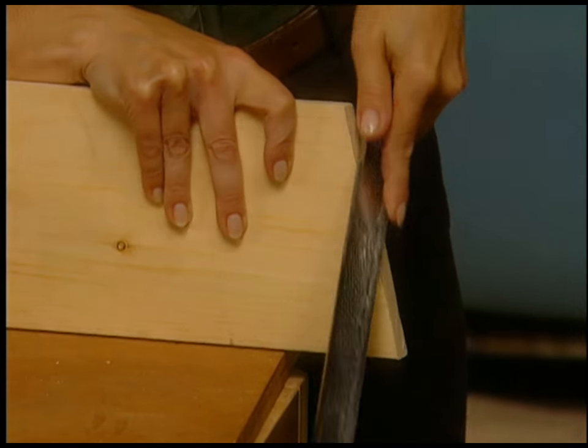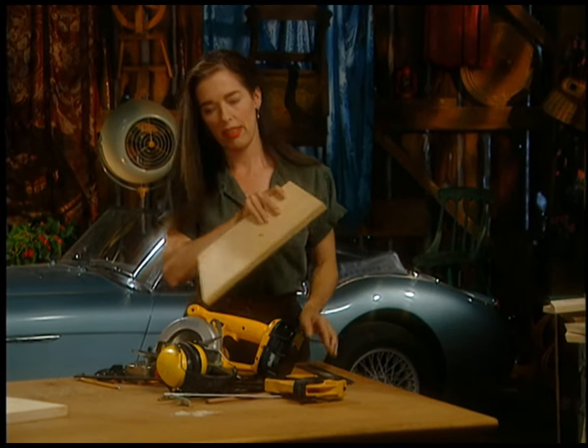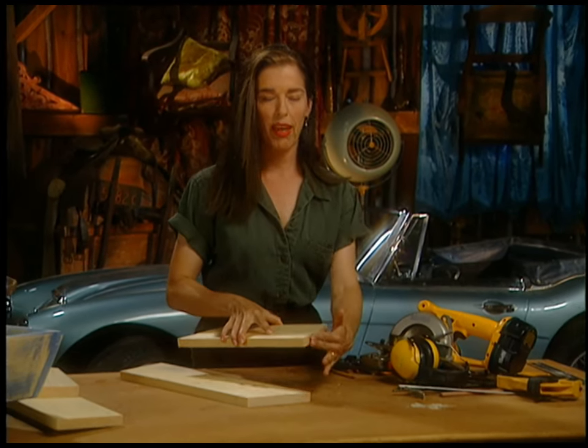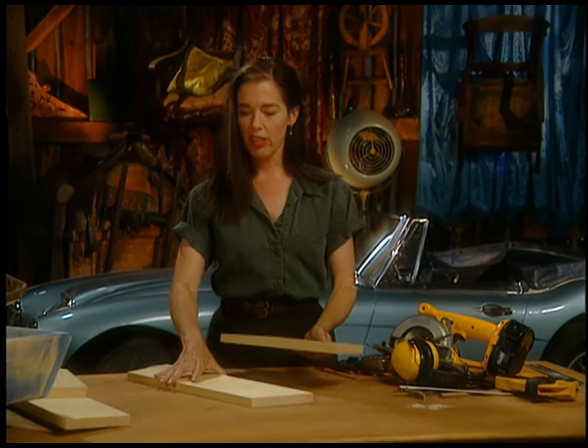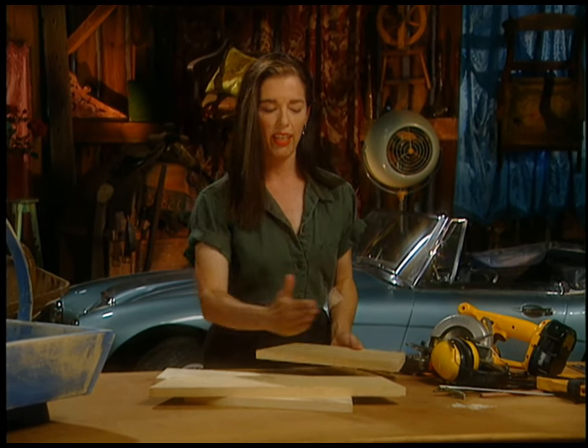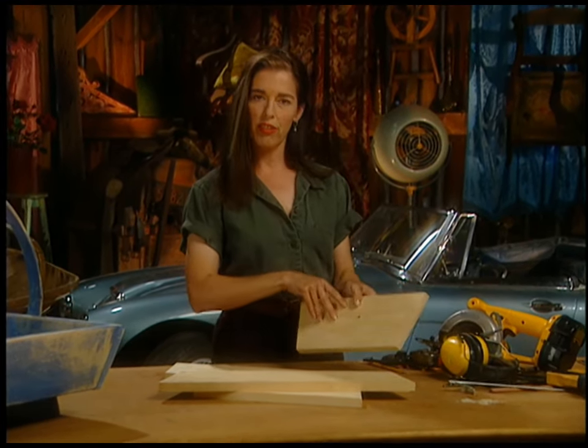I'm just filing off the little boo-boos I made with my freehanding efforts, so I've got that fairly flush. All my boards are now cut with that nice 15 degree angle on the corners.